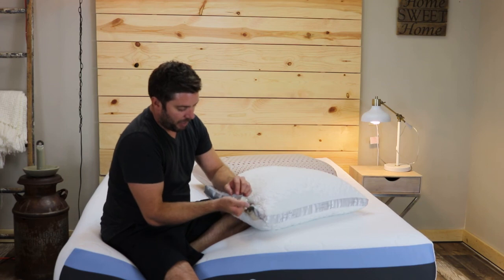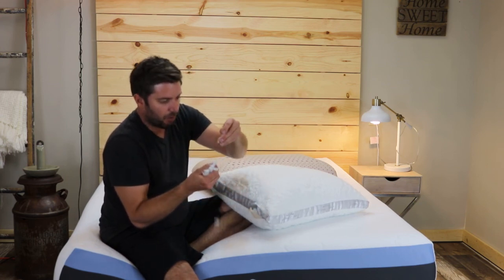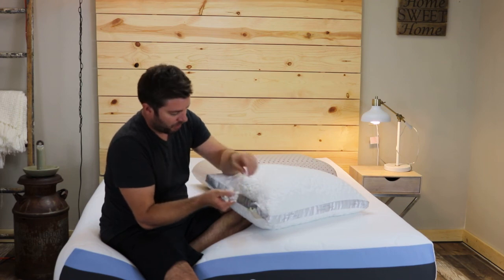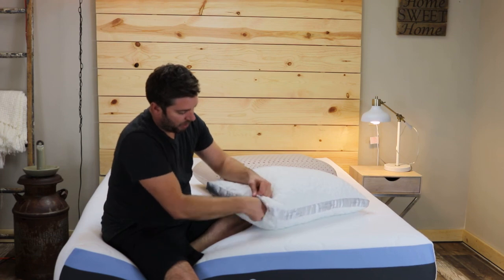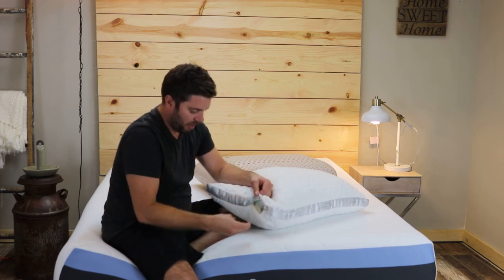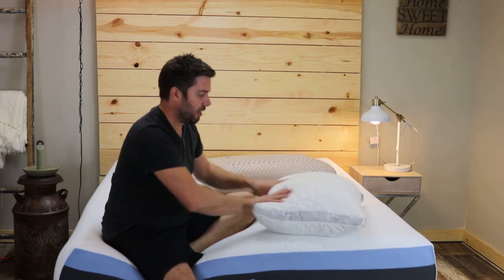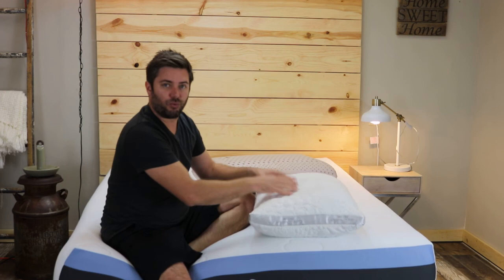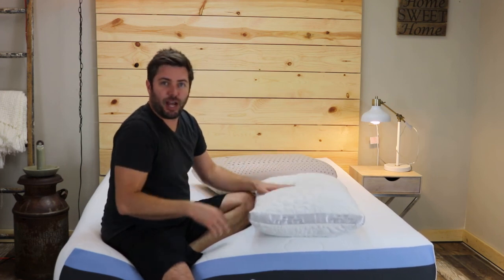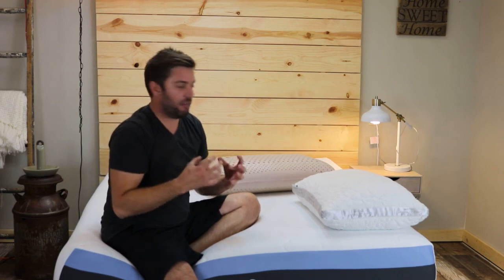The shredded memory foam in this is mixed with a softer, fluffier shredded foam and it really has a unique feel. Some shredded memory foam pillows I've tried have a much firmer feel. This is really squishy so it conforms nicely to your neck and breathes a lot better with that more fluffy foam in there.